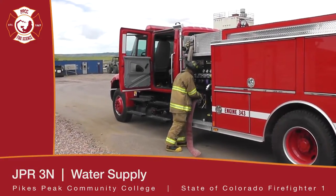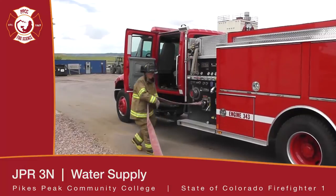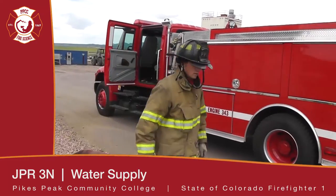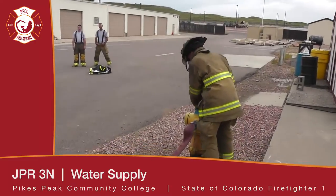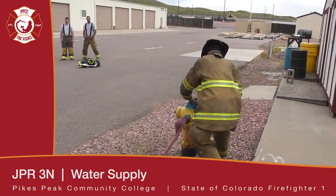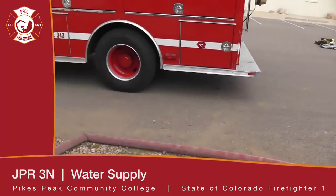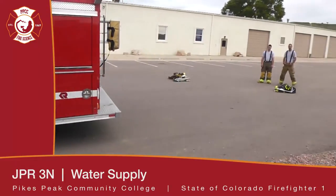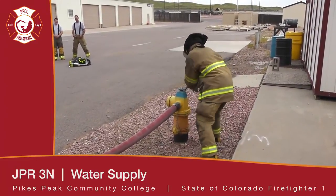He's now connecting it to the pumper intake. After he's connected it to the intake, he is going to walk the line, removing any kinks from the hose. Once the kinks are removed, he's going to work his way back to the hydrant, fully opening the hydrant. Once again making sure that the hydrant is fully open.